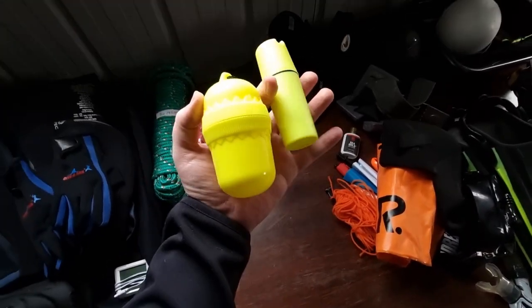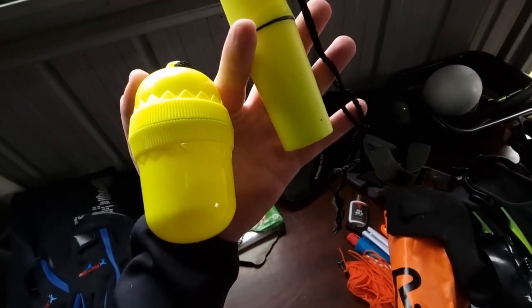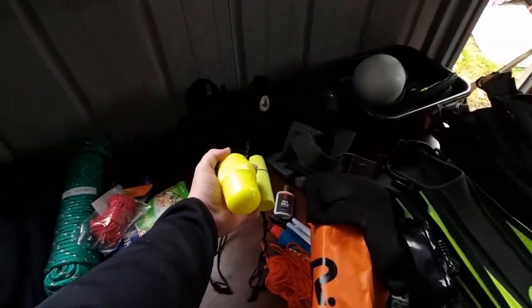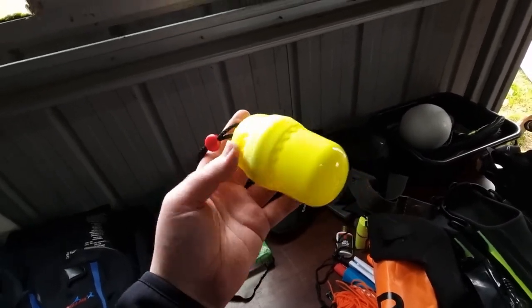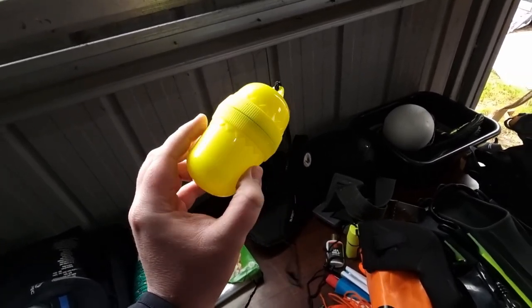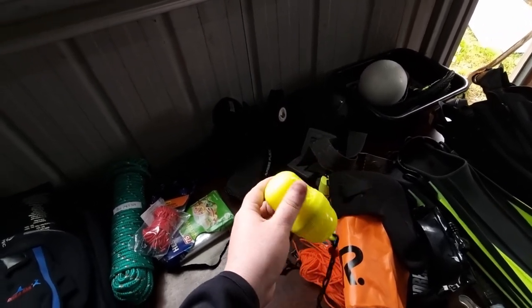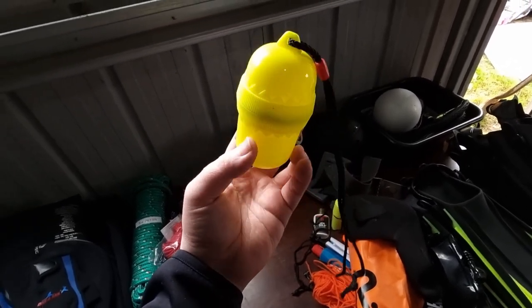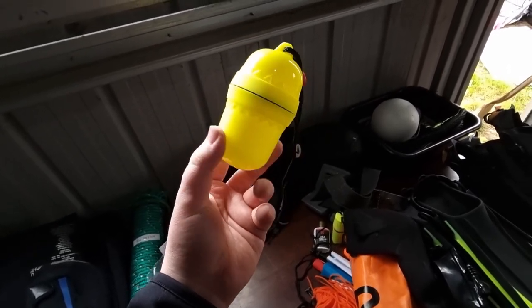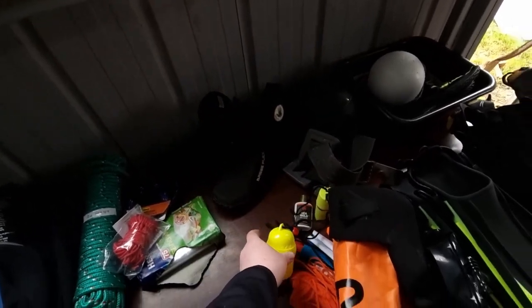I've got a couple of key holders. I bought the little one first — I can't remember where I got that one from, but it just did not hold my keys, it's just too small. This one here is much bigger and much better at holding keys. I got this one from Adreno. The smaller one I got from Anaconda, but I would not recommend that one. The Adreno one is really great and much better for bigger keys. I highly recommend that.